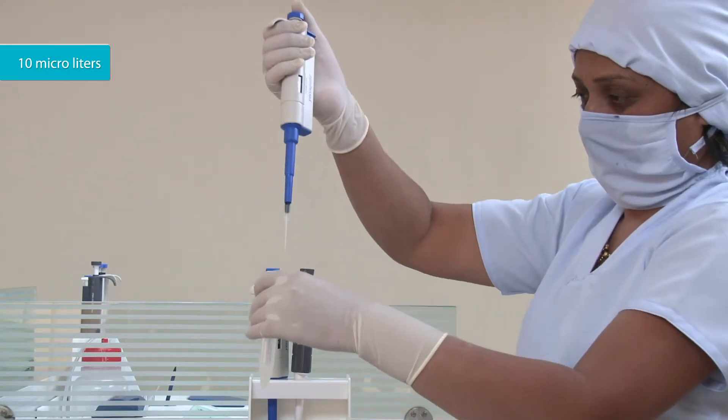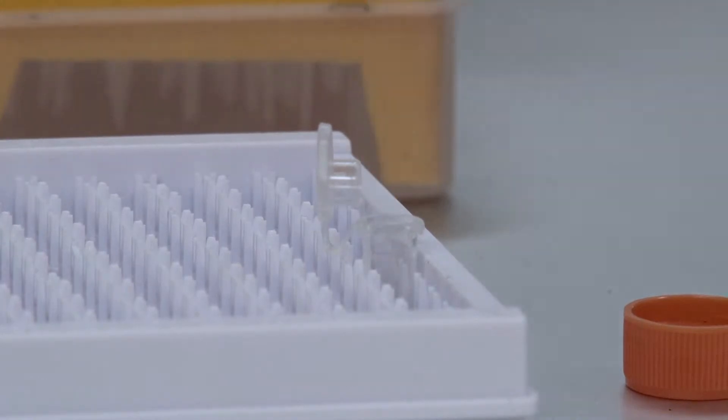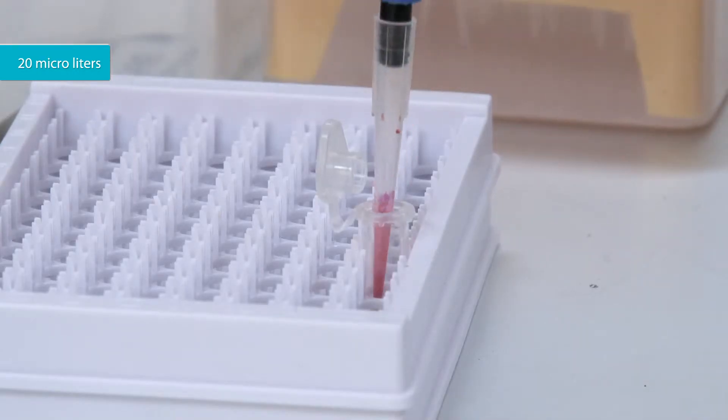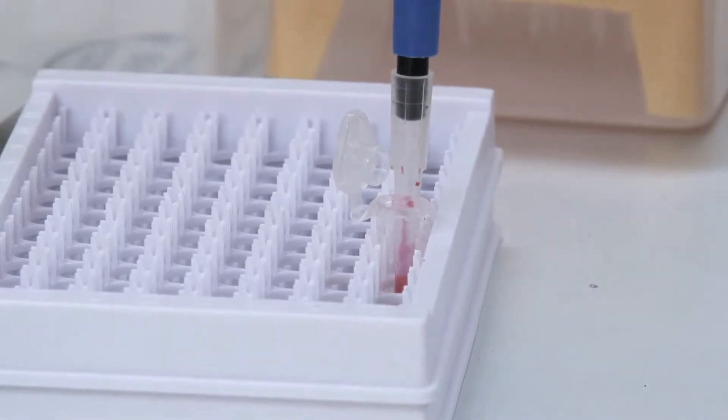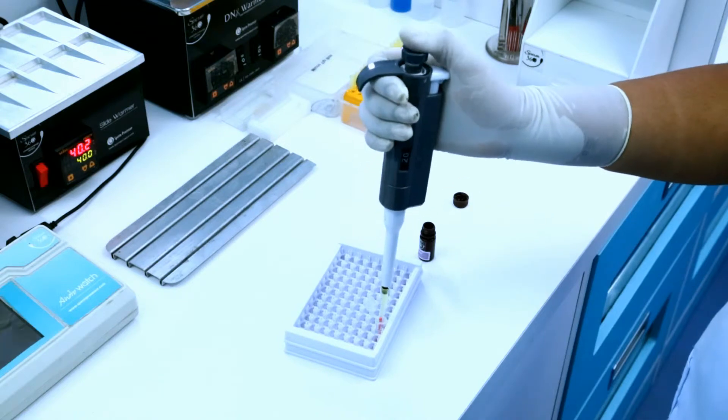Put 10 microliters of liquefied semen into the microtube. Add 20 microliters of eosin dye to the microtube. Mix the dye and semen using a pipette tip.